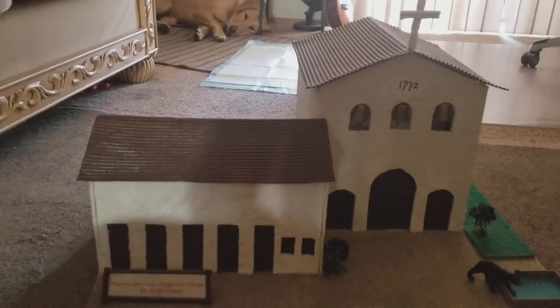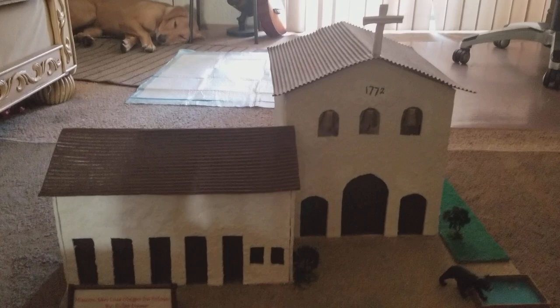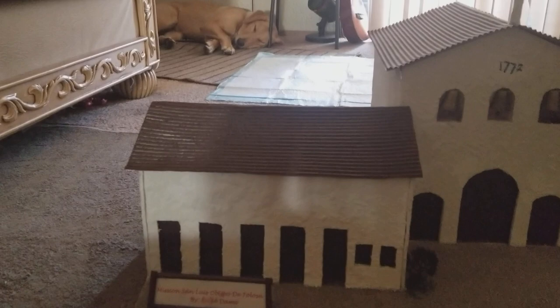Hello YouTube. This is my daughter's fourth grade mission project — Mission San Luis Obispo de Tolosa.